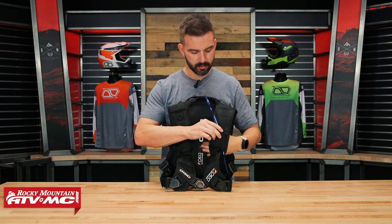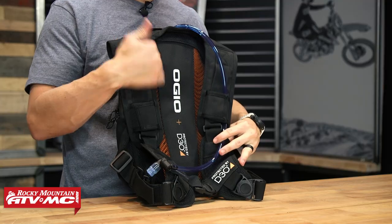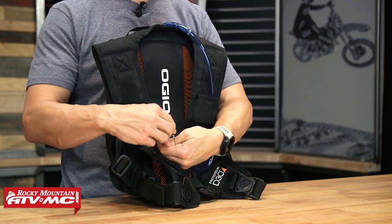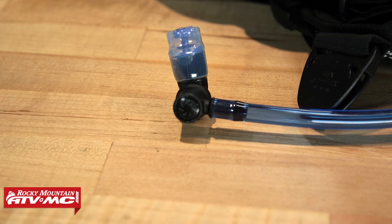As far as the sip tube goes, right now it's routed over the left shoulder, but you could do it over the right if you wanted to. The bite valve rotates, which is nice — you can get the angle just how you want it when you go to take a drink.